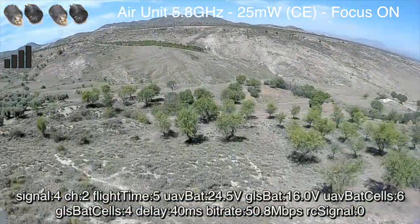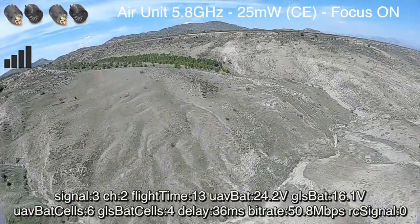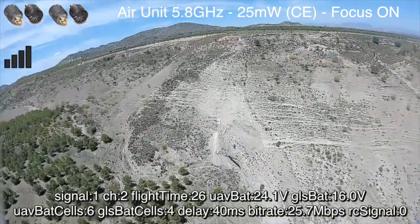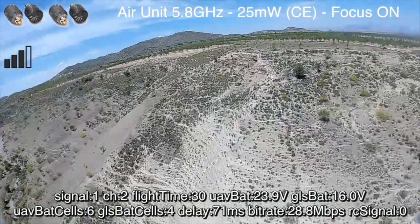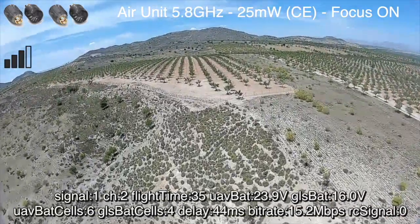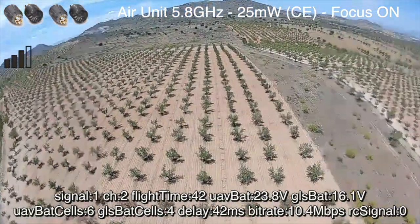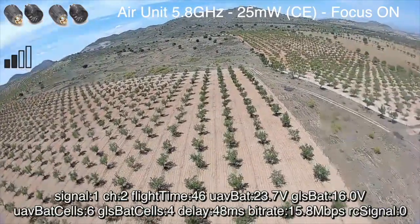Now we're going to do a second flight. We're going to do exactly the same path again — this is a bit sped up because nothing happens here — but this time we're using the iFlight stubbies. The point of this test is these are LHCP polarized, so are we actually going to get slightly better results? If these were version 1 goggles with their stock antennas we wouldn't have any difference, because those are also LHCP. But now we're comparing against the linear antennas from the V2 goggles and we can actually see it definitely is a bit of an improvement.